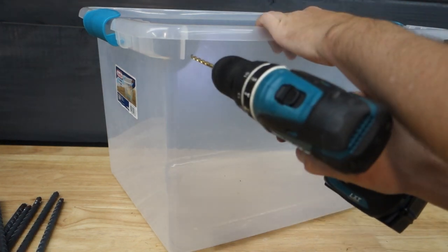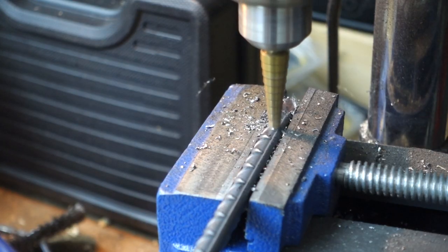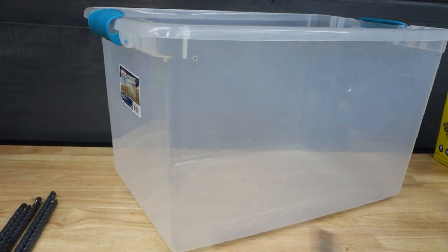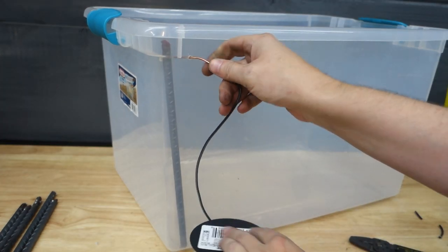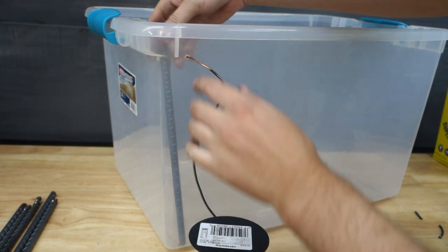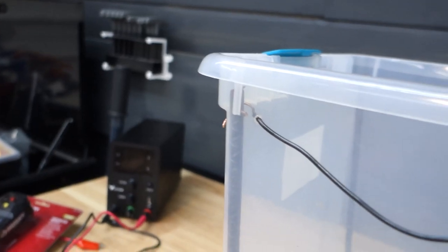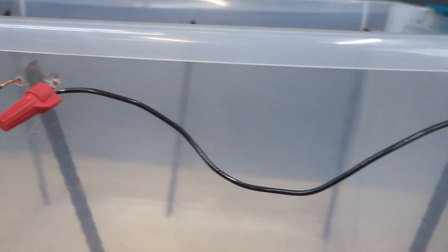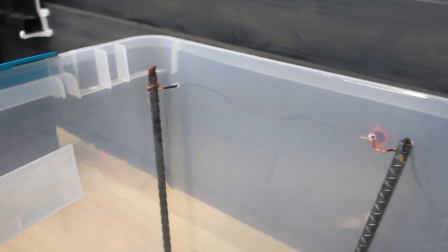I'm going to drill some holes in the container as well as the rebar so I can pass some copper wire through the container and hold the rebar in place. I found it easier to hold the rebar in place by passing the wire through the center of it instead of wrapping it around. I just strung the rebar together here using the copper wire. It's important to note that you should not use stainless steel in this application — doing so can create some carcinogens in the solution, and that's not good for you or the environment.